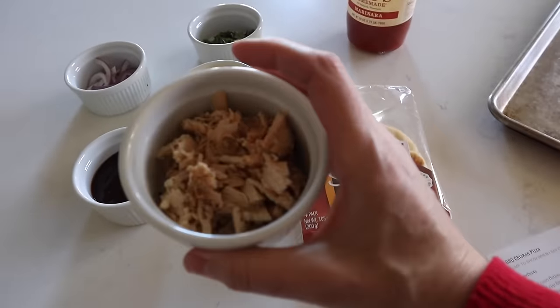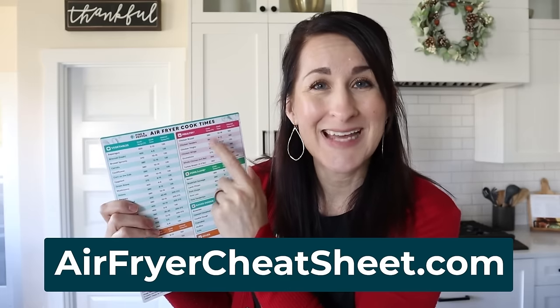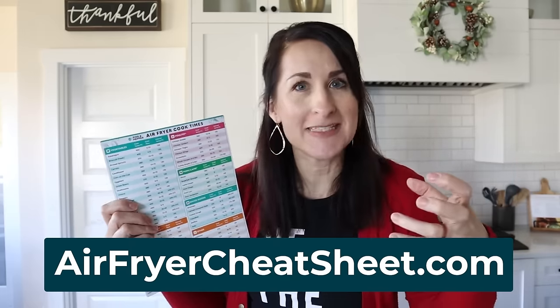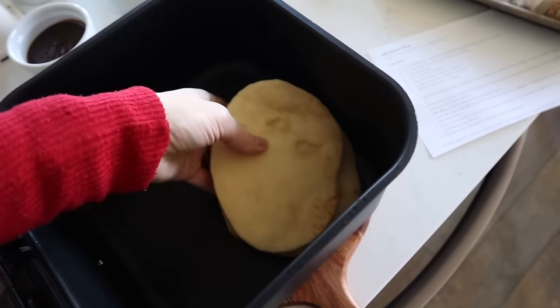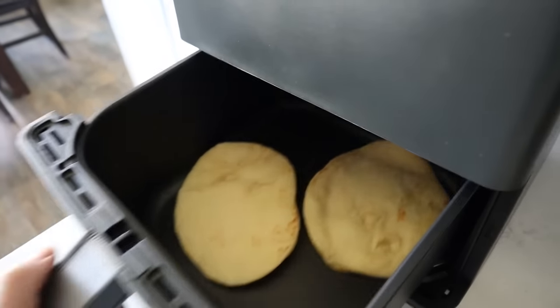Then you'll need some cooked chicken. For dinners like this I really love to use leftover chicken, but if you don't have any, the cheat sheet comes in super handy. Just come right here — chicken breast, cook temp 380, cooking anywhere from 10 to 18 minutes depending on how thick and big it is. The internal temperature should be 165 so you get it spot on. By the way, my daughter Haley, who's a college student, developed this recipe for you, and it's one of her personal favorites.